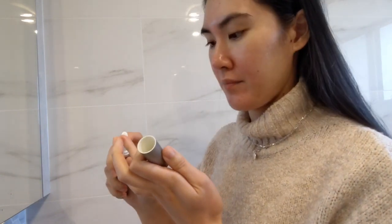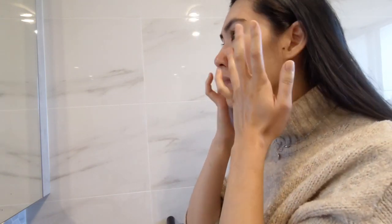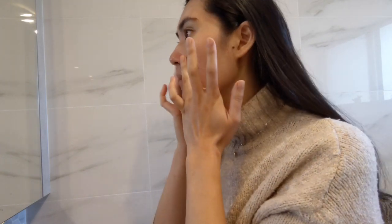Now onto my favourite eye cream by Juice Beauty. This offers your delicate eye area firmer skin with vitamin C, antioxidant-packed juice and fruit stem cells. I love that they use certified organic ingredients, sustainable packaging and printing with soy ink, and it's also vegan and cruelty free.